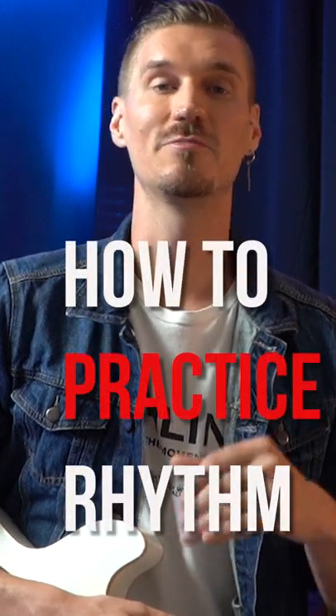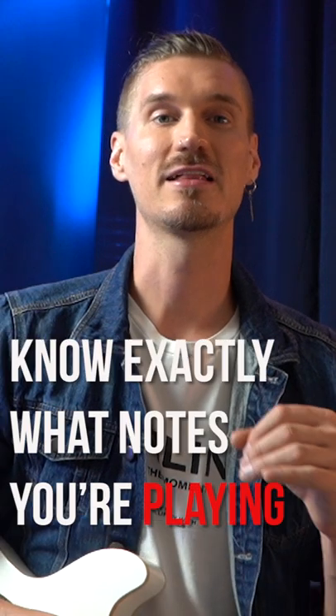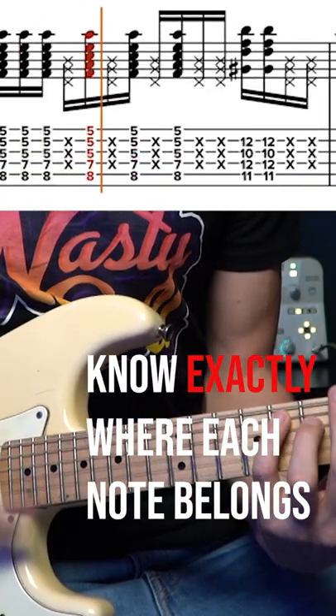First, I want to quickly tell you the best way to approach every rhythmic exercise. It starts with reading the notes and knowing exactly what notes you're playing — and yes, I'm talking about rhythmic notes, not pitches. When you see a rhythm, the only way you could truly lock it in is to know exactly where each note belongs.